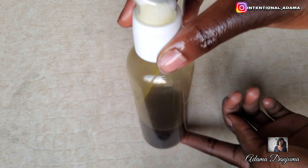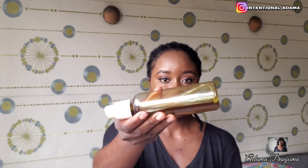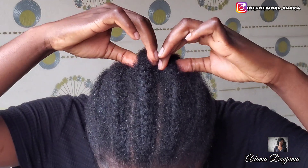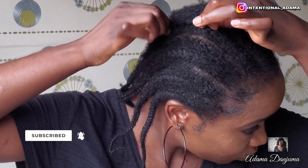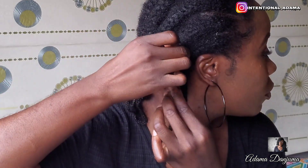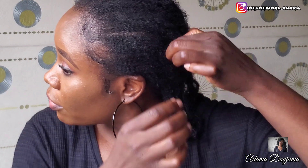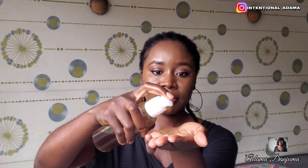Now that my hair growth oil is ready, I am going to proceed to application. I am going to show you guys how I apply this to my hair and then show you guys my 6 weeks progress. I have been using hair sprays, hair oils and hair butters, and this is my hair update so far. It's been 6 weeks and I have seen so much growth — it looks really really long and it's actually looking very very good. Even my edges are looking way better compared to how it was when I started this challenge.